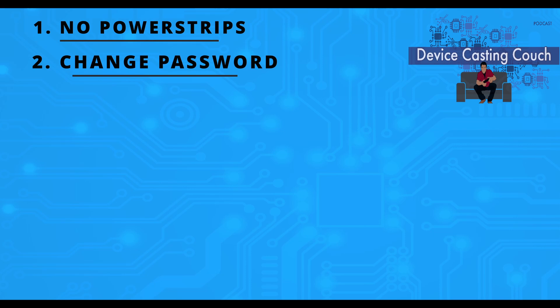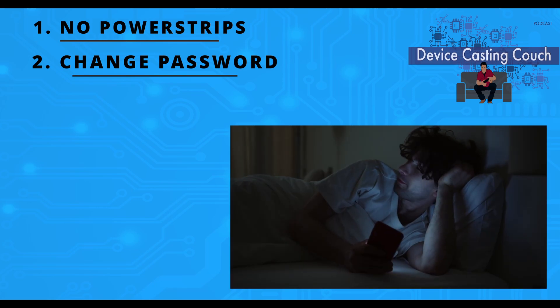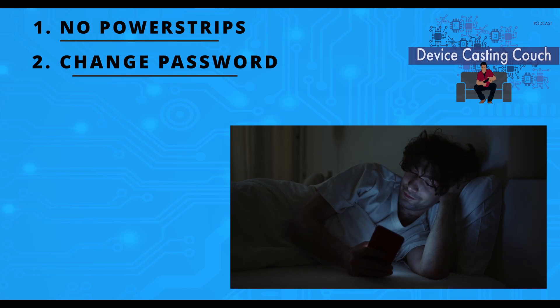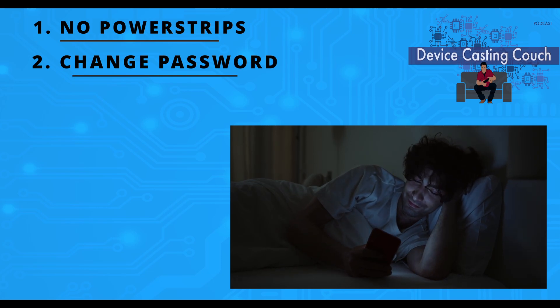Two: this should be a no-brainer, but change the default password. Just like any other normal router, default passwords can be looked up. Even if you shut off the Wi-Fi and you're just going through ethernet — especially if you share wiring with anyone, like in an apartment building — anyone nearby can just plug their own adapter into the wall, and if they know the default password, they can still use your connection. So make sure to change that.